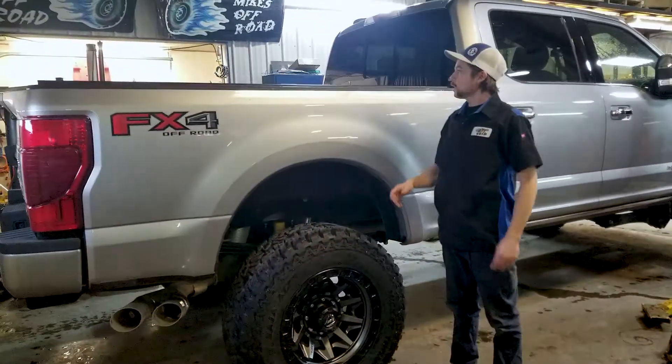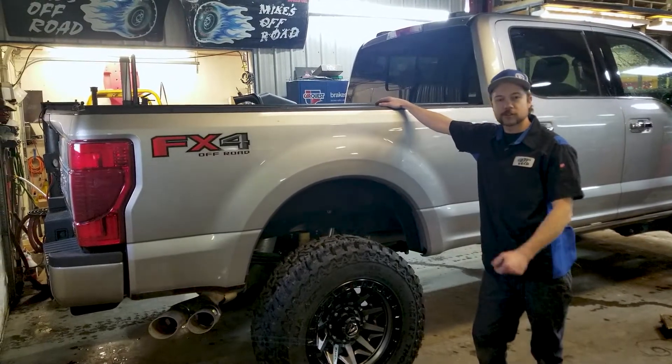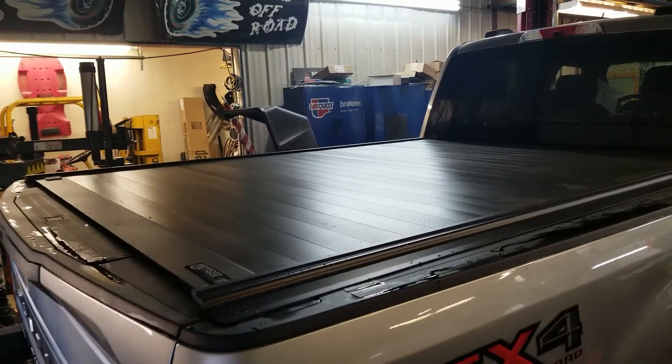We also installed a power tonneau cover — kind of hard to see now with the lift on there — but you can open and close your tonneau cover with the click of a button on a fob. Super easy, super convenient.